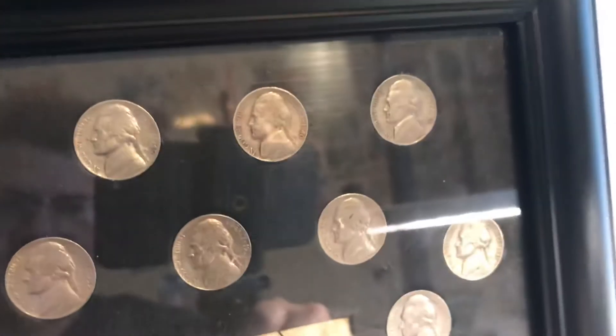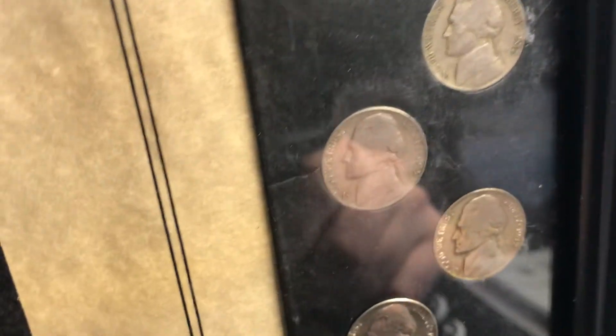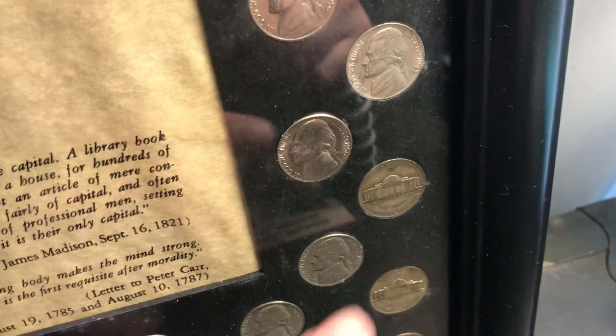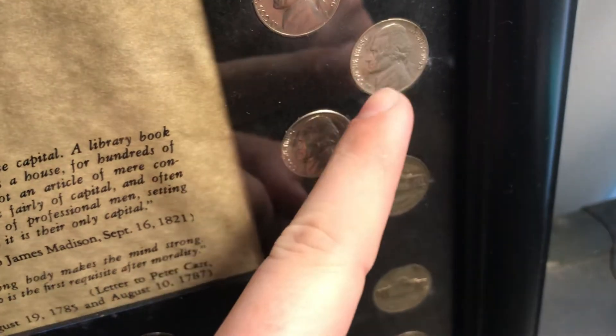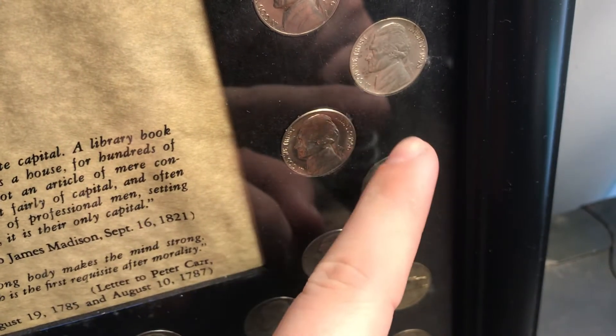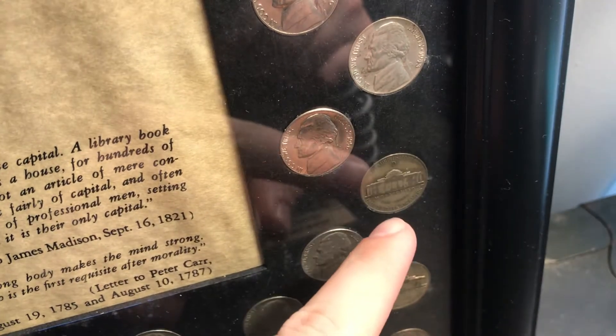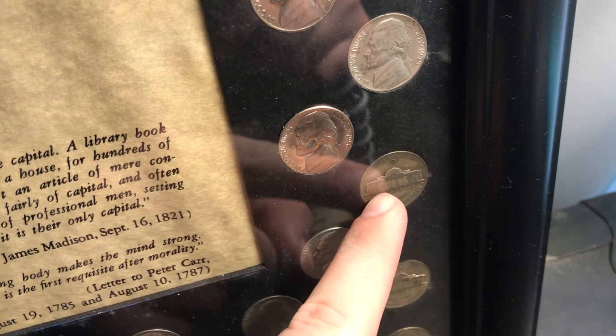Every single mint mark of the Jefferson nickel series is in here, some in better shape than others, but every single one. The war nickels go in a certain way — it's like the '43 silver, and then I flip the D and the S. I flipped the Monticello so that you can see the reverse.